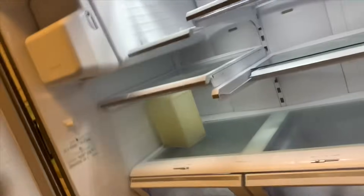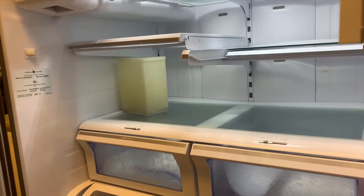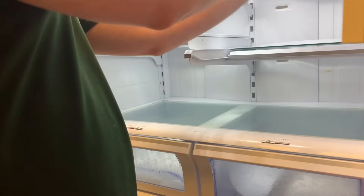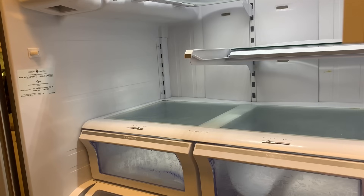I'll show you where this water collects — right underneath here, where your deli drawer is supposed to be. The customer already cleaned it up, but when you see that, you've got ice built up behind that evaporator panel. If you start taking it apart while it's still frozen, you're gonna break it and you're looking at around $150 to replace that cover. Make sure you defrost it — unplug it and leave it off for 24 to 48 hours with the doors open. Then we'll take all these shelves out, get the screws exposed for that panel, and tackle the heater clip first.